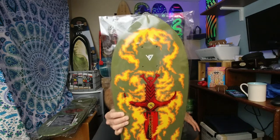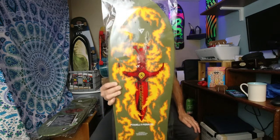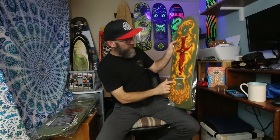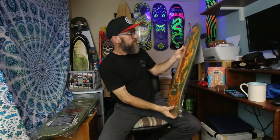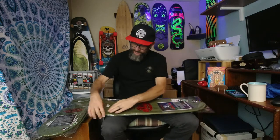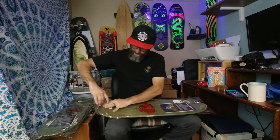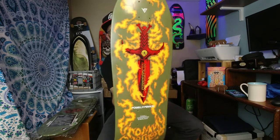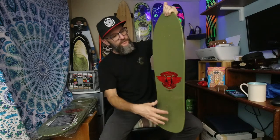Oh, there it is — one of the best ones, the Tommy Guerrero. I love this deck, and I actually think the green works pretty cool with the orange and yellow on this deck. The green is getting a lot of hate, but there's actually some pretty funny stuff out there on the internet with people holding these.